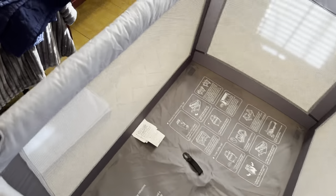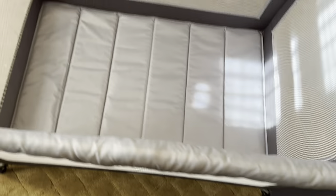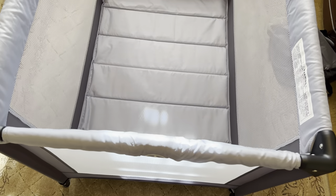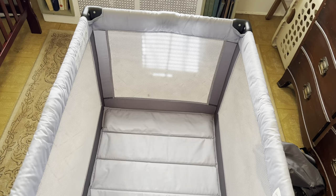Now that we have it open, we can simply take the bottom piece and just have it there nicely on the bottom. You can get a pad or some sort of cover for that. And there you have it, the full setup — the Dream On Me Nest Portable Play Yard.